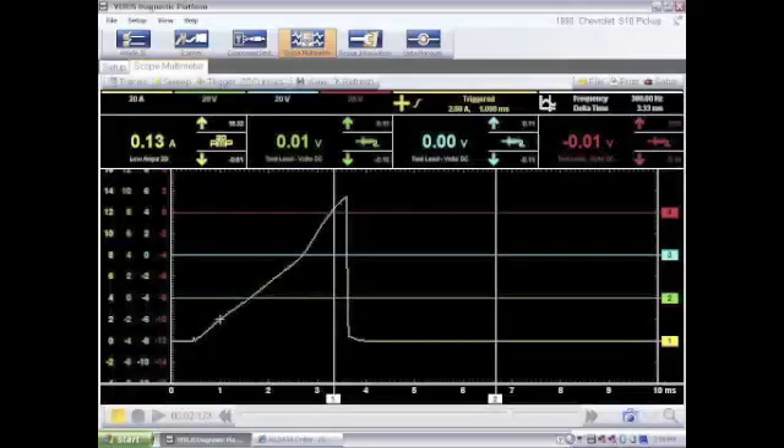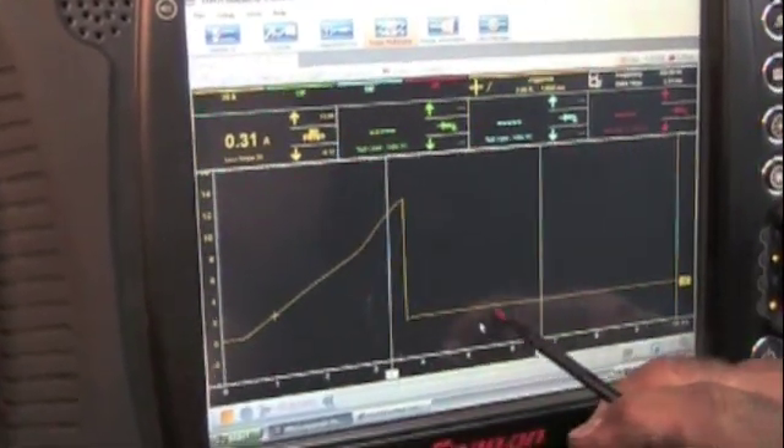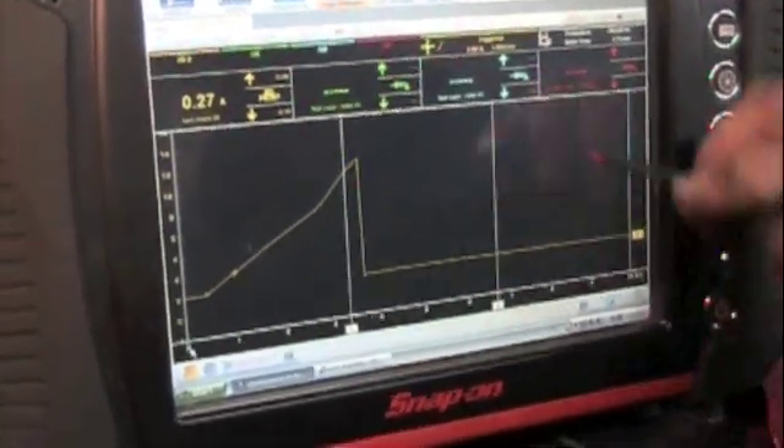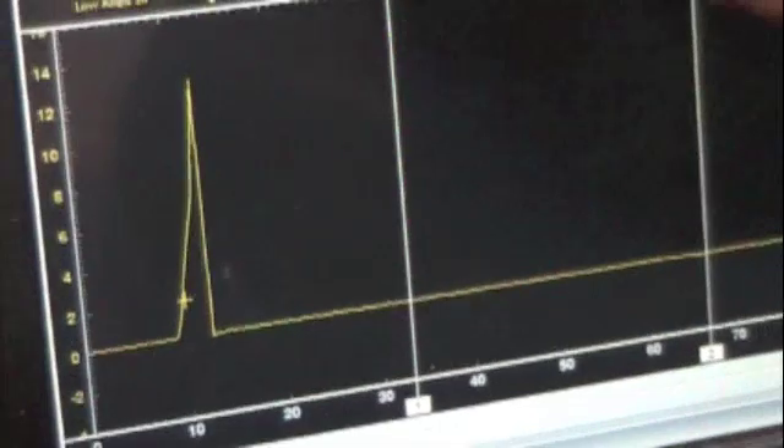Now you can see the whole trace. This is a good coil — this is where the coil is turning on, the current is ramping up, and then the coil is turned off. Note that we're looking at 0 to 10 milliseconds. You can change the sweep pattern by going over here — let's say we go to 100 milliseconds. What that does is squish the whole thing down into 100 milliseconds. I'm going to go back to 10 milliseconds.